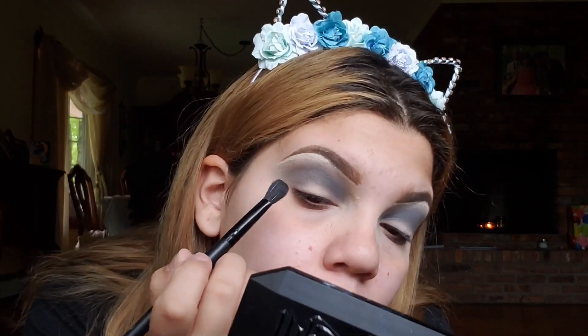Now I'm going to take that black shade, and it's called Define. I don't know why the shades are named like that — I'm not sure if that's how she wants you to do it — but I'm just taking that black shade from the palette and working it on the inner corner.